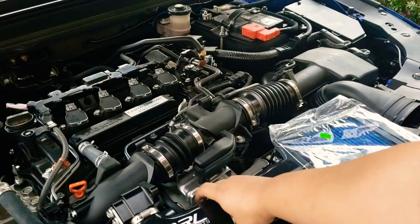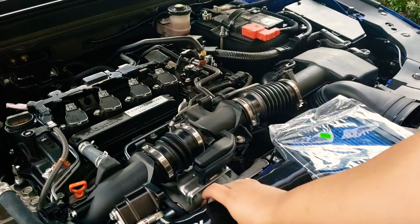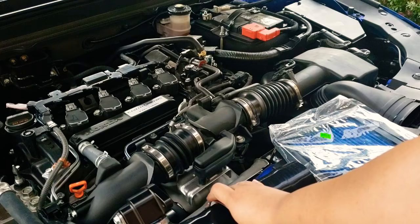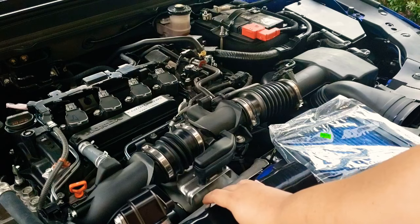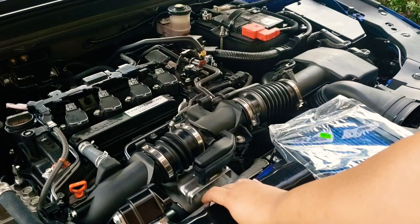The hardest part is removing all the stock hardware — there are all different types of screws and I'll show you each one so you can successfully remove the stock hoses from the vehicle. One thing I want to point out: when removing the MAP sensor or anything like that, I don't believe it's required to remove the battery terminals, but if you feel more secure you can do that as an option.